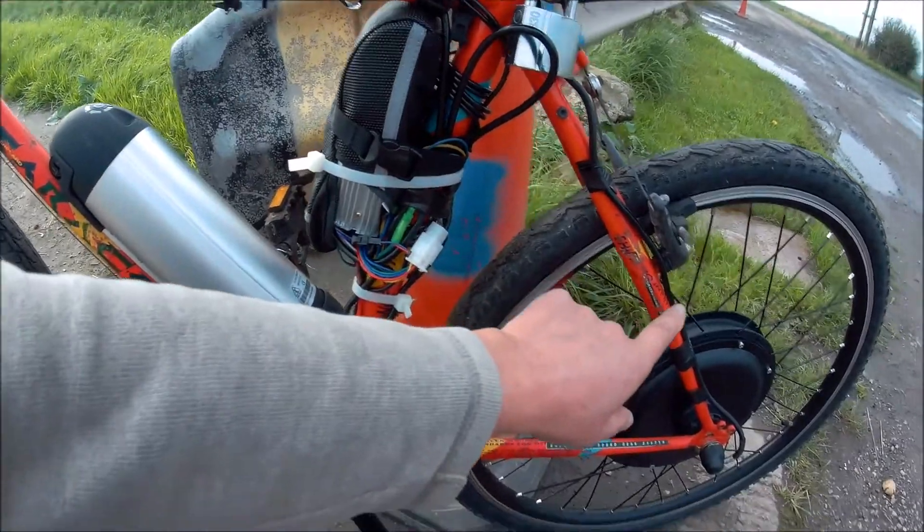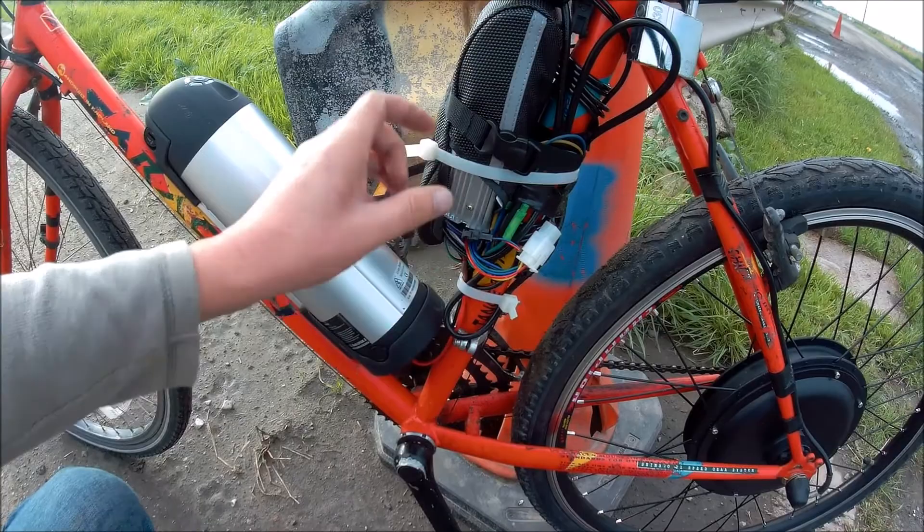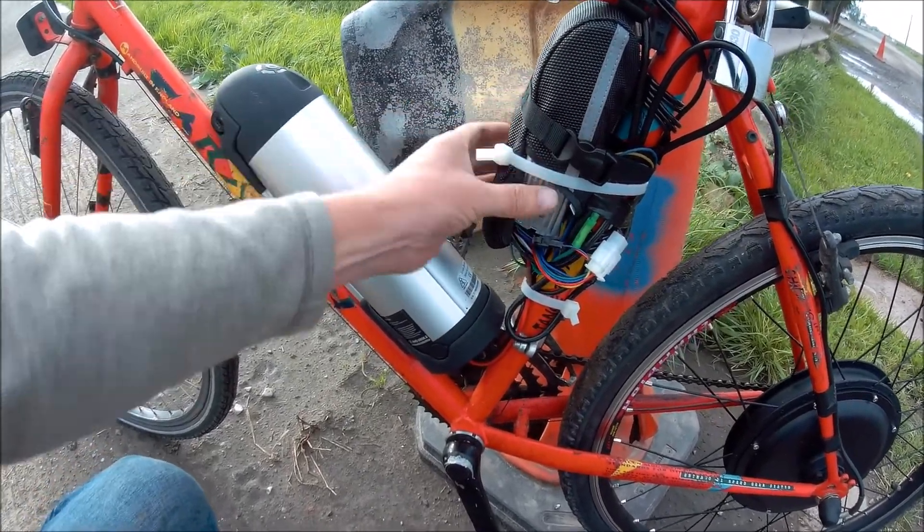I've still not tidied everything up. The wiring from the motor just runs up here and goes into the speed controller, which comes with a bag that is way too small.